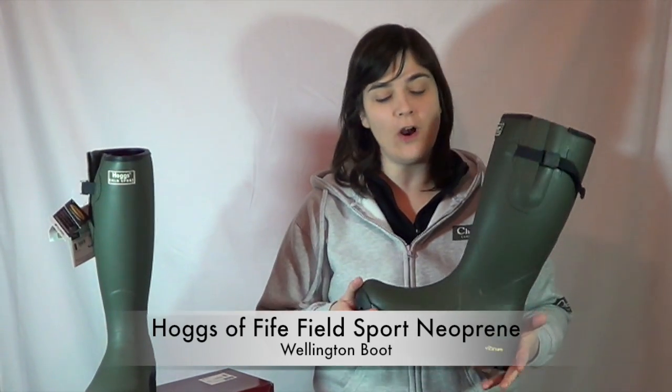Hello and welcome to Cherry Tree Country Clothing's YouTube channel. Today we're looking at the Hogs of Fife Fieldsport Neoprene Welly.